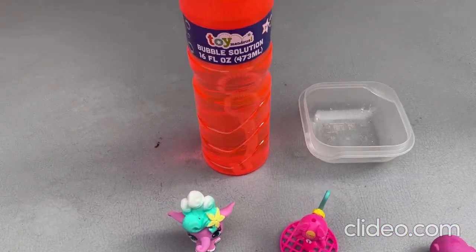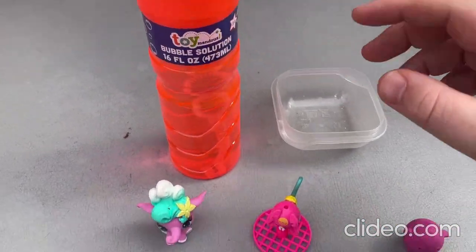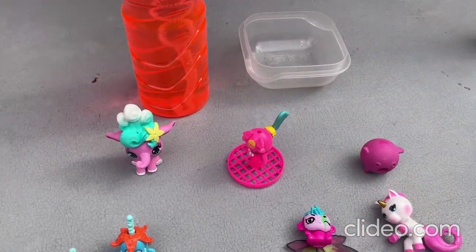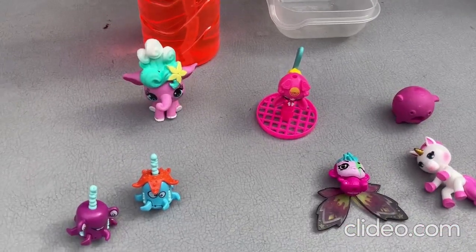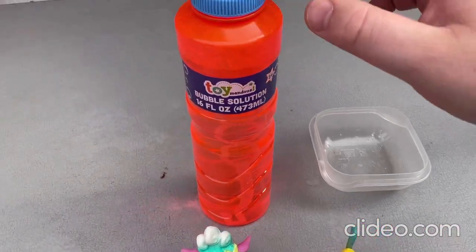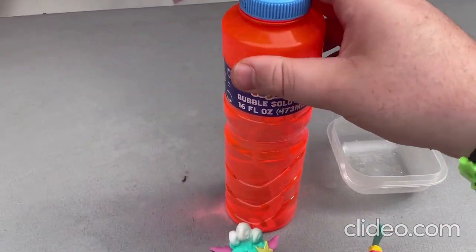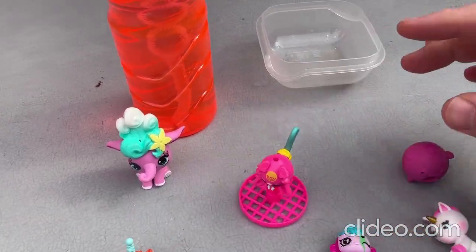So now I want to mention that I got some more bubble blowing solution so I can show you how this toy here works. It's so cool! So in the previous video that I did with some of these toys, I didn't have any bubble blowing solution with me, but this time I got some. So I'll be playing around with this toy here pretty soon.